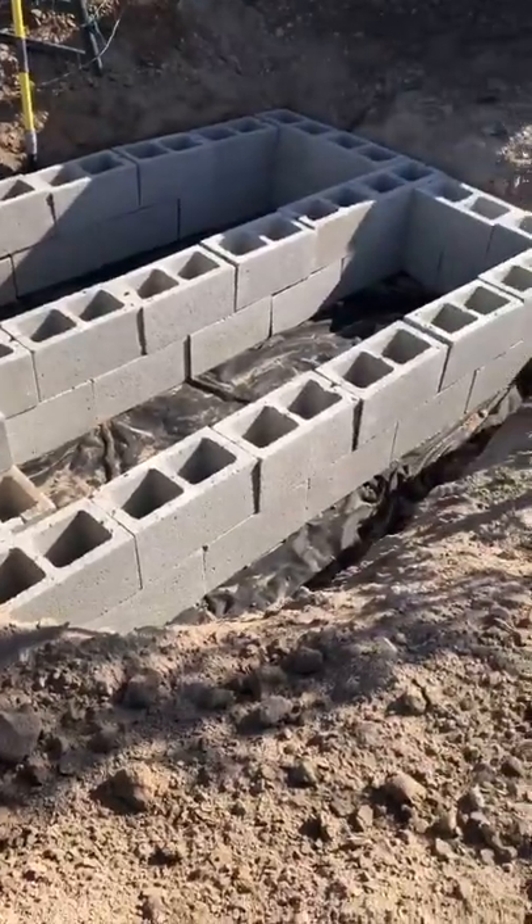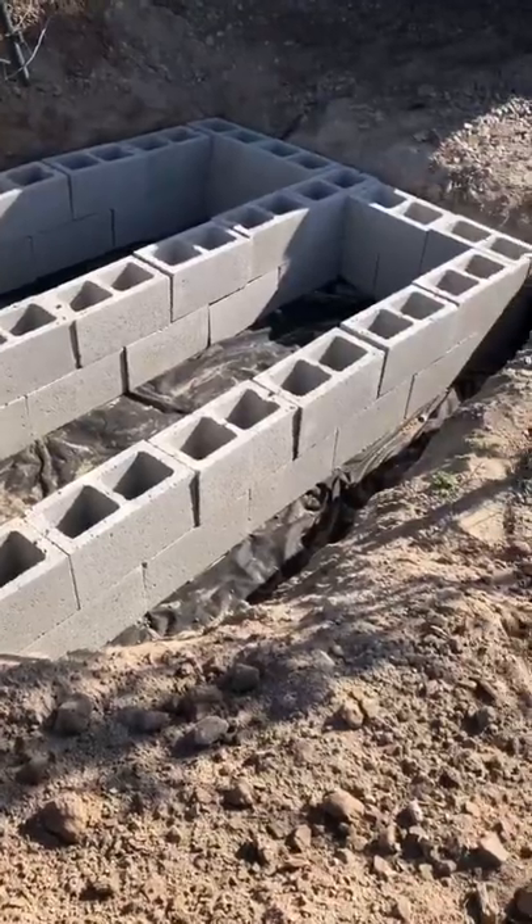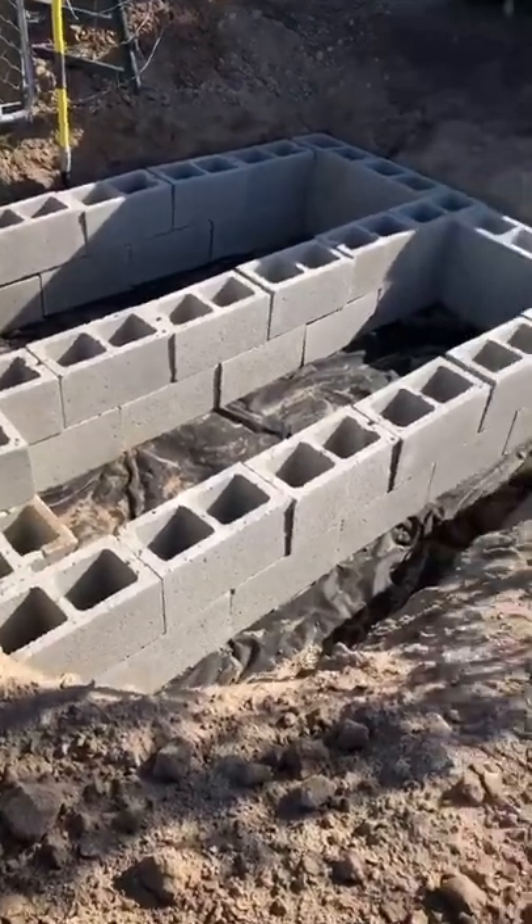I dug it down a little bit more, went and got 55 cinder blocks, and framed it in, put a center column in it, and put some weed barrier down.